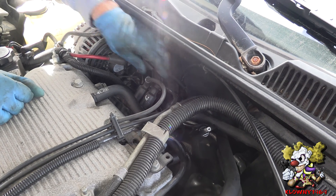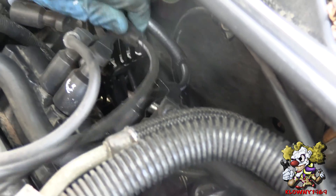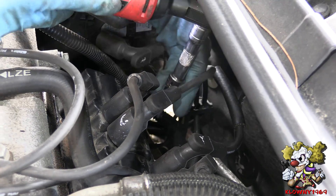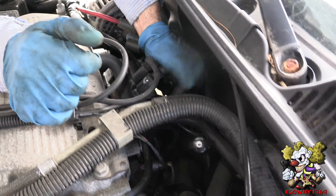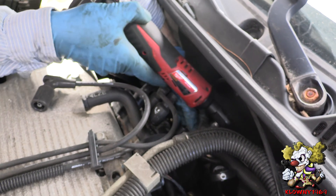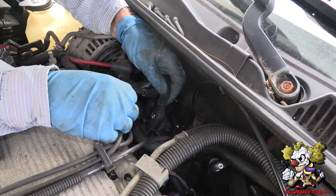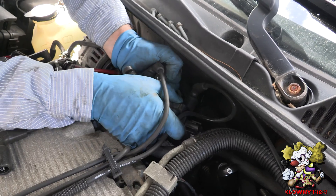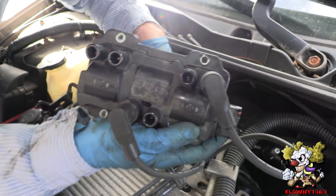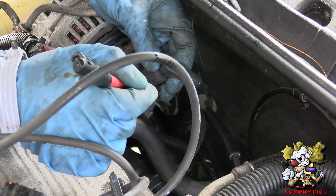I'm going to pop the two back wires off here — this is number 1 and number 4. Then pop number 3 off, and number 5. So all the back wires are off. The coil pack is numbered 6, 3, 5, 2, 4, 1. Pull this off to the side so you can put the wires back in their respective spots when it's time to put them back on.